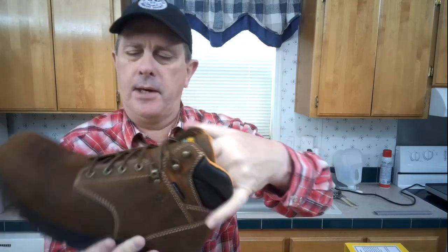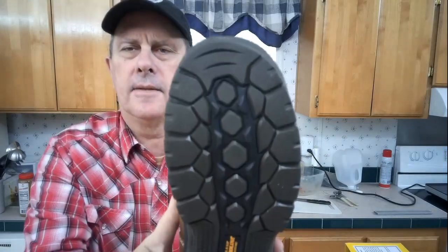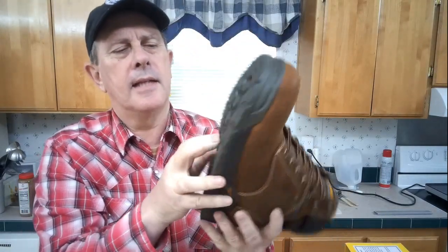The other ones I got said eight inch but they're more like ten inch, so these are six inch and a little bit higher up than most six inches are. This should work out good — I still get myself good ankle support.